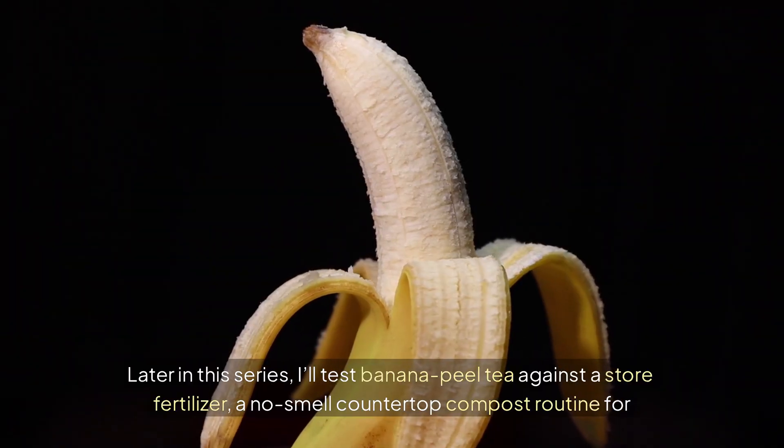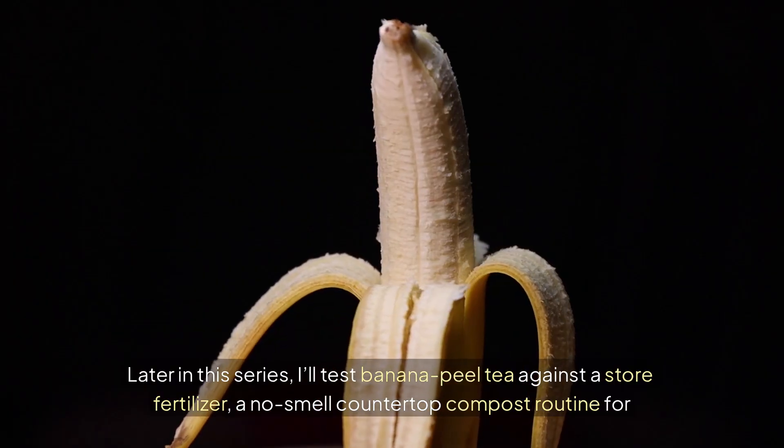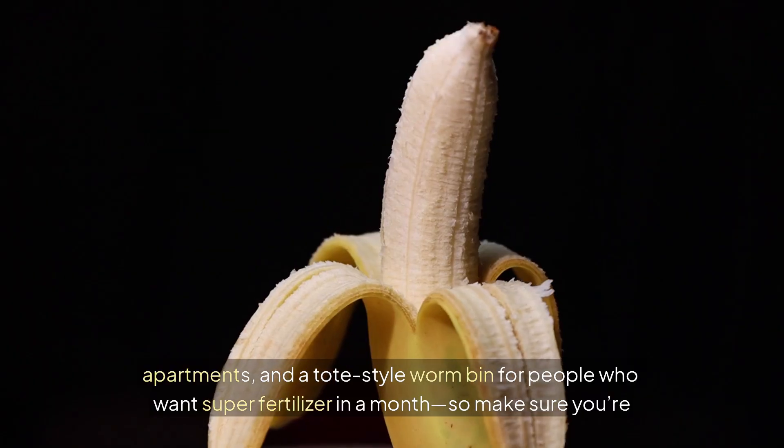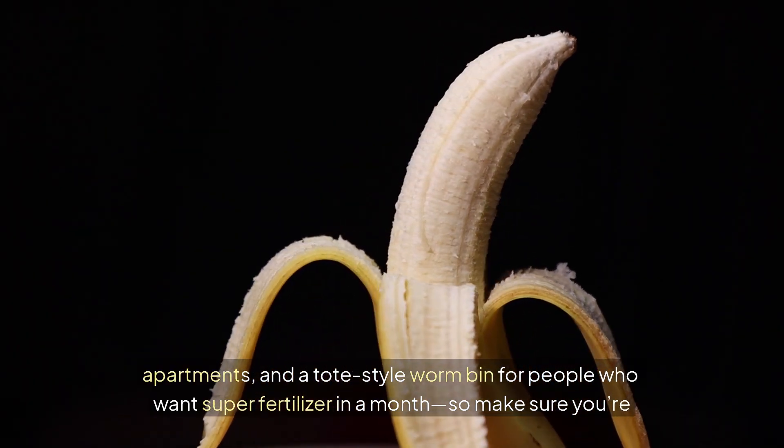Later in this series, I'll test banana peel tea against a store fertilizer, a no-smell countertop compost routine for apartments, and a tote-style worm bin for people who want super fertilizer in a month — so make sure you're subscribed.